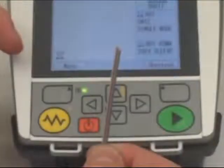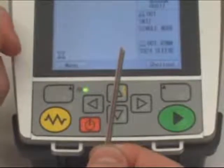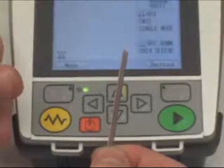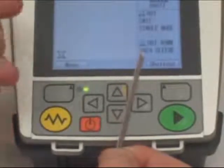In this demonstration, we'll show ribbon fusion splicing utilizing the S122M12 ribbon fusion splicer. The S122M12 is the only handheld ribbon fusion splicer in the industry. The M12 can splice anything from a single fiber to a 12-fiber ribbon.